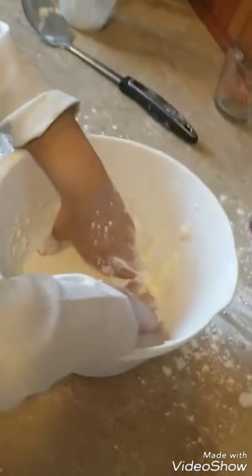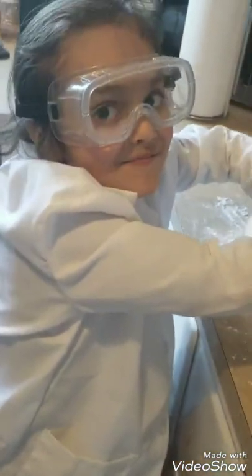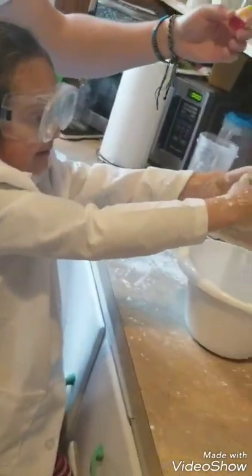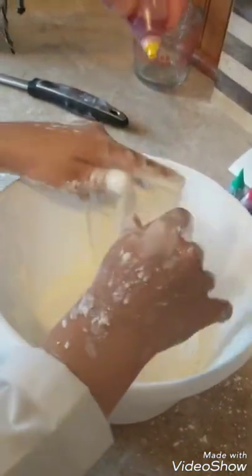It feels like it's water. It feels like slime — it's like slime, guys. I mixed it with my hands. And now my dad is going to put the food coloring in.